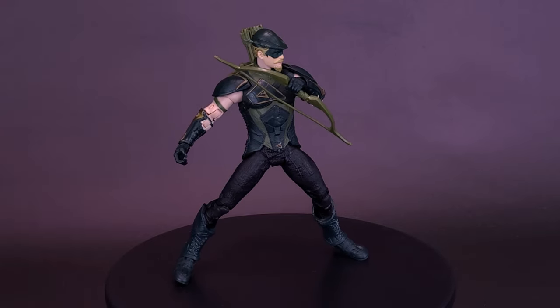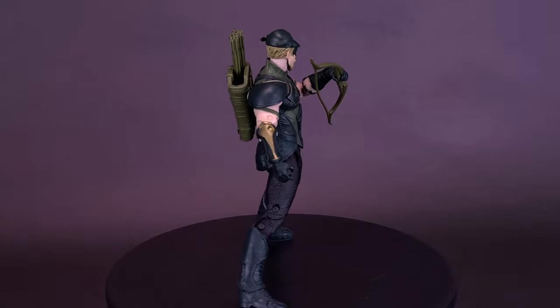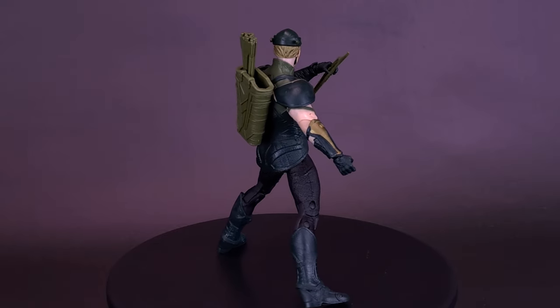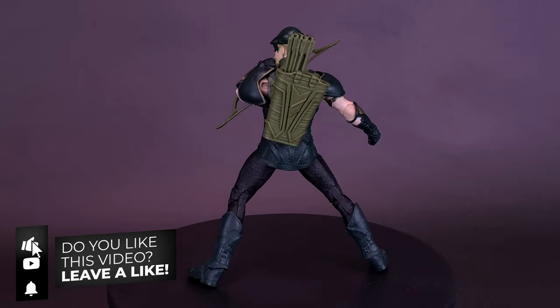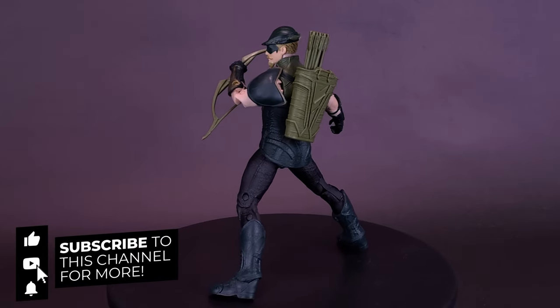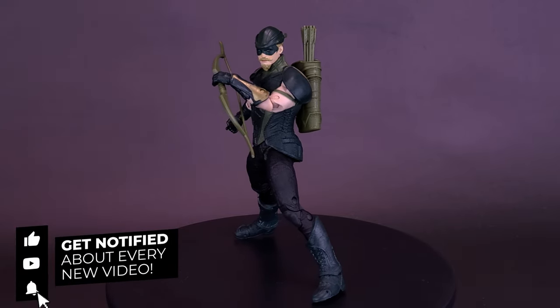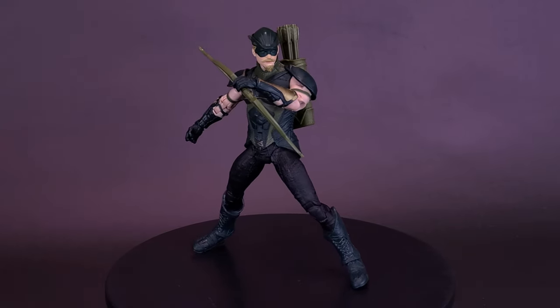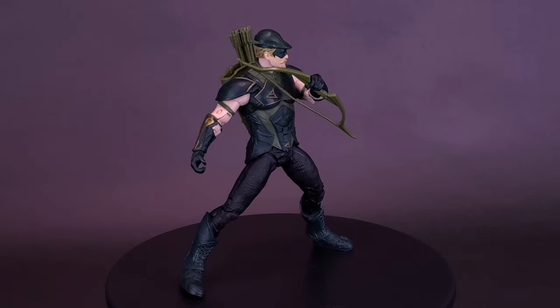Once again, a big thank you to the folks over at McFarlane Toys that did come through and provide the sample of the Page Punchers Injustice Comic Green Arrow. If you enjoyed this video, hit it with a like. If you're loving the content and want to see both the Supergirl and the Doctor Fate reviews, make sure you hit the subscribe button and turn on the bell notification. Thanks for watching guys, and as always, I'll see you guys next time.